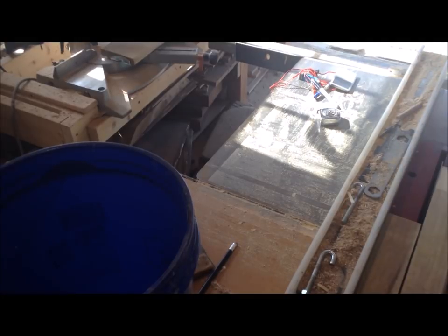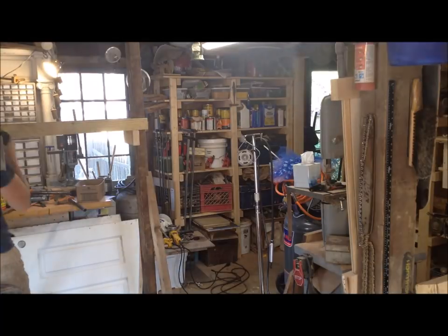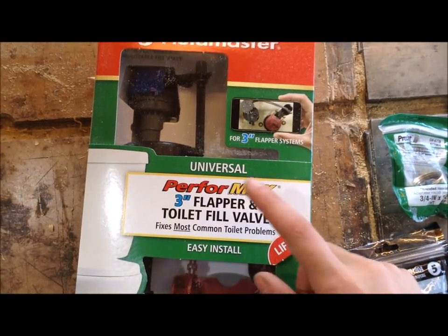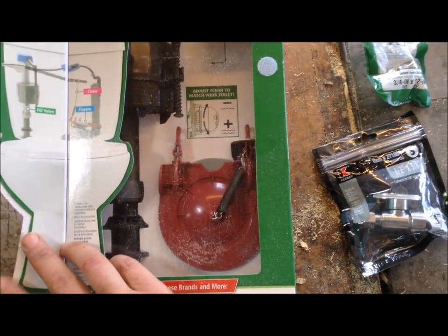I had a scrap piece of pressure-treated decking, about five and a half inches by three quarters. I ripped that in half and used it as my cross member, screwing everything in place. I could replace it with lags later.